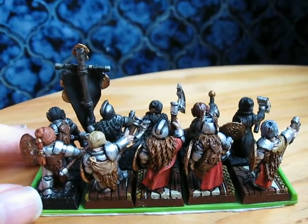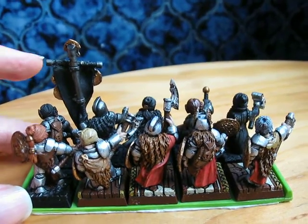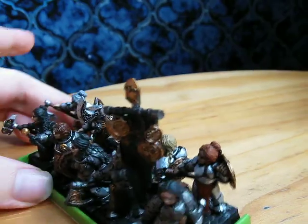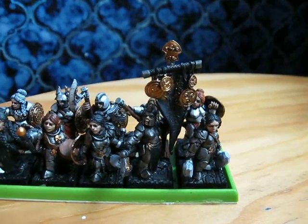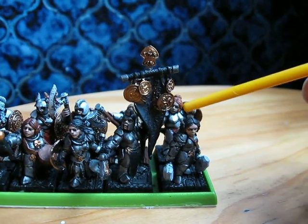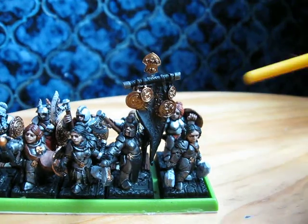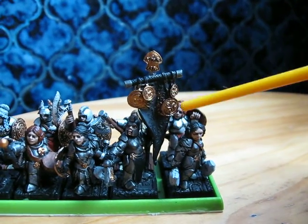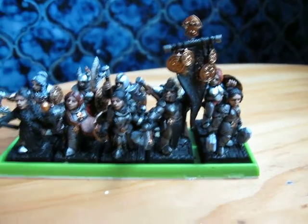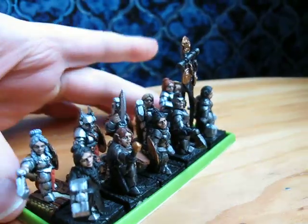As for the standard, some of you may have been wondering what I'm going to do with it, what colours it's going to be. Pretty similar to the cloaks actually — it's going to be dark red on the front, with the borders and the back of the banner being a more orangey bright red, as well as all the details on the banner which will stand out on it.